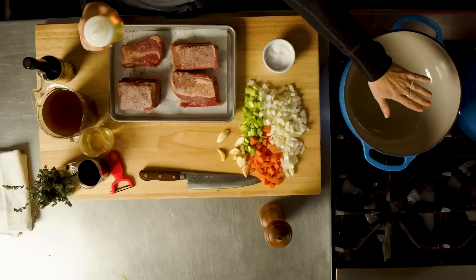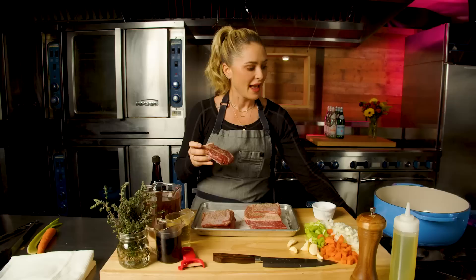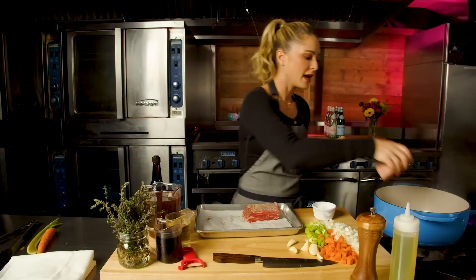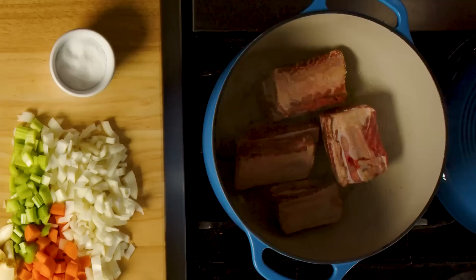I can already feel the heat radiating from this dutch oven. I'm going to coat the bottom with oil — the best way to get a perfect golden brown is to make sure there's enough oil and you should hear a loud sizzle when you put these in. Do not overcrowd your pan. This pan can very comfortably fit four decent-sized short ribs. If I were to put six in here, the pan would become overcrowded — the last thing I want is to drop the temperature of this pot so much that we start to boil the meat.